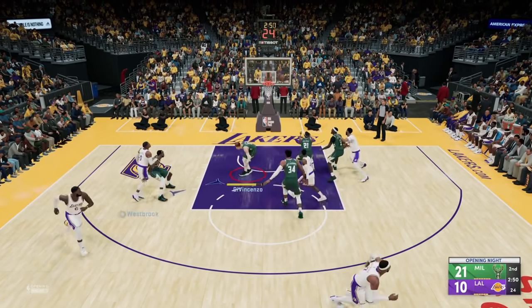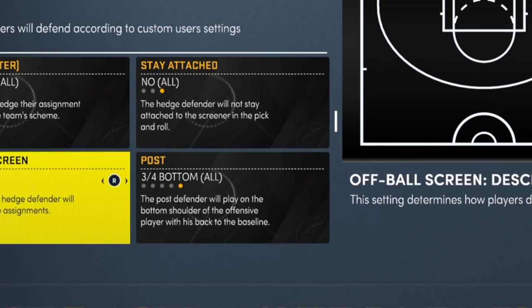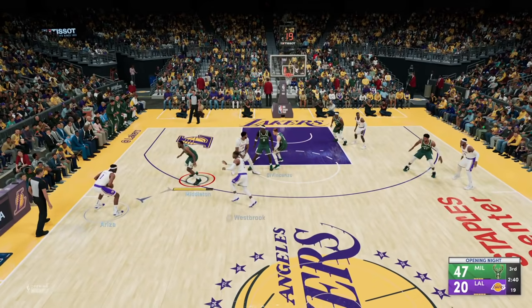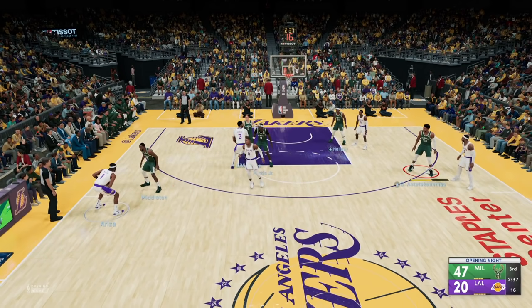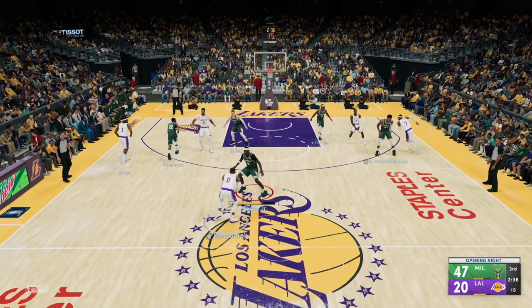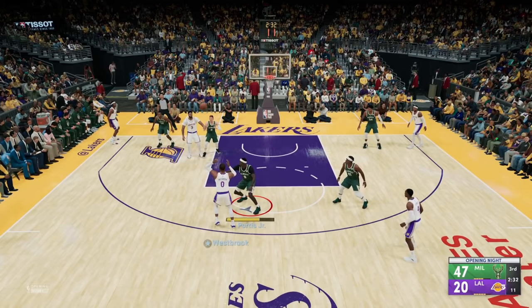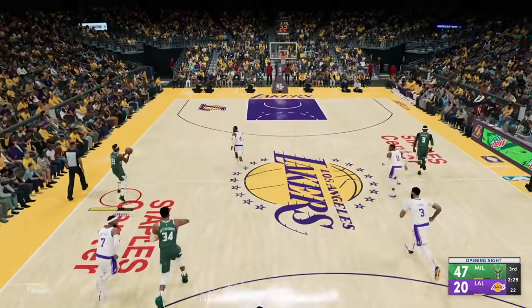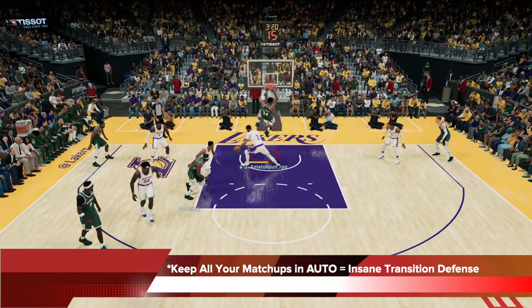Setting the post to three-quarters bottom is going to give you very good help positioning from your bigs if anyone's in the paint, and most importantly it's gonna get you some easy steals. You can see the play develops — there's an off-ball screen at the elbow and it's a threat, so Bobby Portis switches with Di Vincenzo. Now Di Vincenzo is on AD at the left elbow — that's a mismatch post — but because of the three-quarters bottom defense he actually gets in front of the lazy pass and these will get stolen even on Hall of Fame. So three-quarters bottom for post defense for sure.